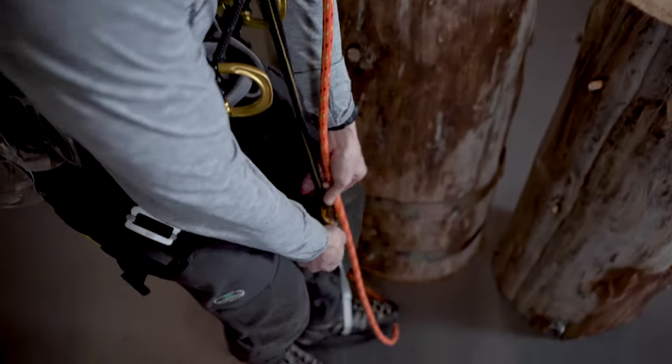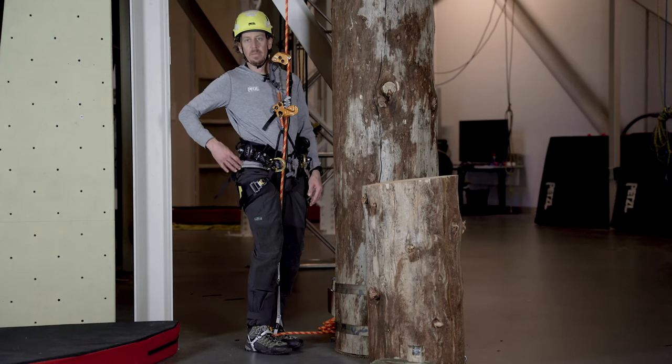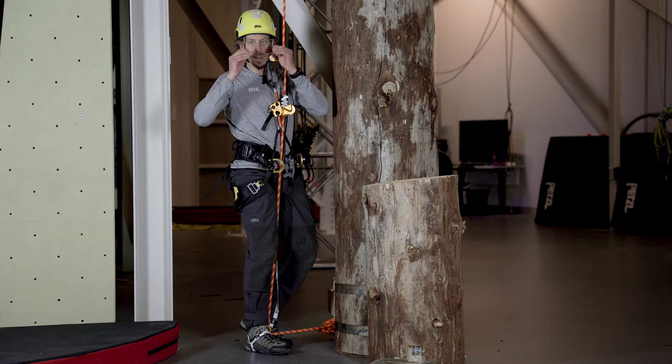Now we can install the rope into the knee and pantene foot ascenders and we're ready to climb. These are just a few tips on using the knee ascent. For additional tech tips and the instructions for use, be sure to visit Petzl.com.